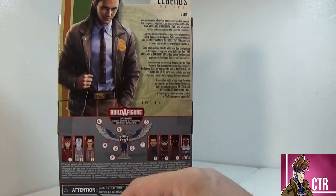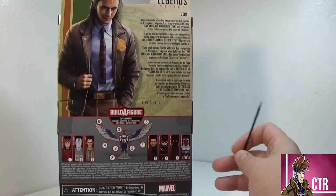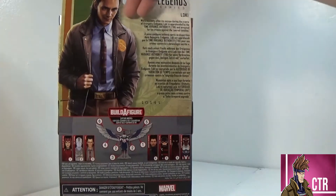A couple of the build-a-figure pieces from other figures in this wave have been finalized — both Falcon wings are done so far. We've completed Captain America, Bucky, Vision, and now we're on Loki, so we've got a couple more to go. I'm excited to check him out, so let's do that.